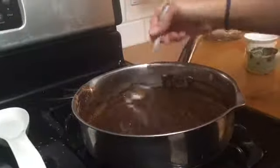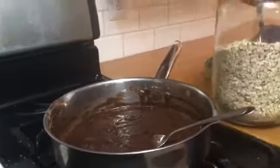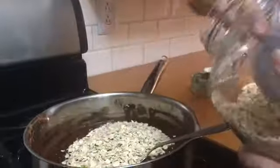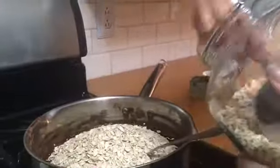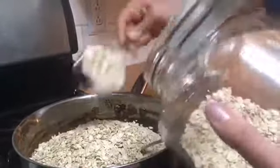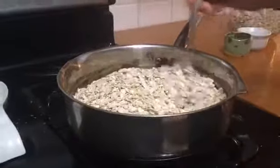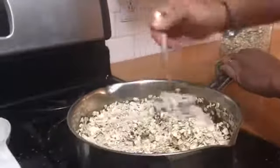Then we're going to add three cups of oatmeal. We're measuring it out and adding all three cups, then mixing it all together until all the oatmeal is completely covered.